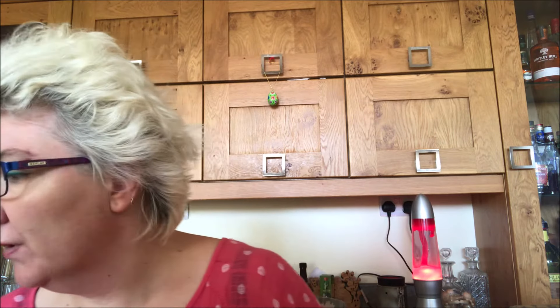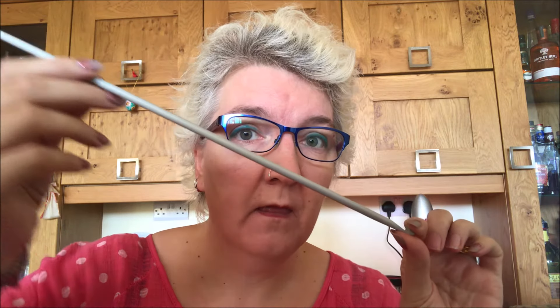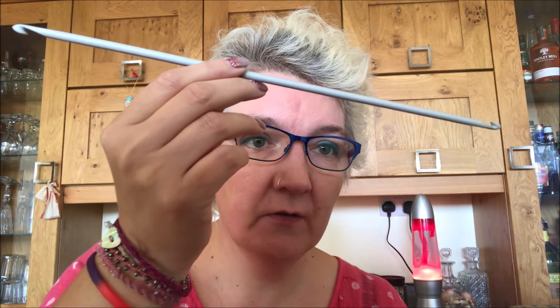Another new project — I decided I wanted to give Tunisian crochet in the round a go, so I bought something new. This is Stan — a double-ended Tunisian crochet hook. He's a big fella and he's got a hook on the other end too. Six millimetre, because I want to work with double knit, which you'd normally use four millimetre for. This is another thing from Yarn Etc.